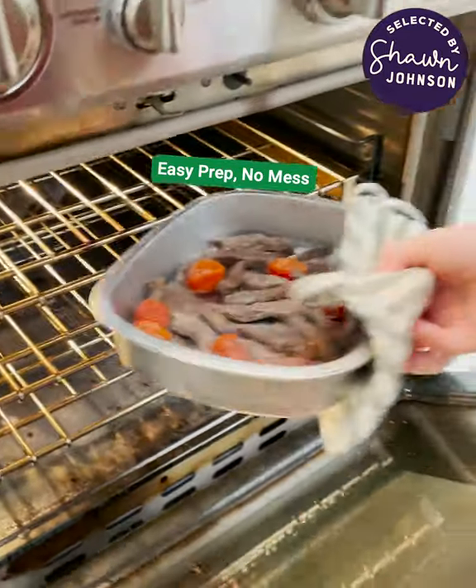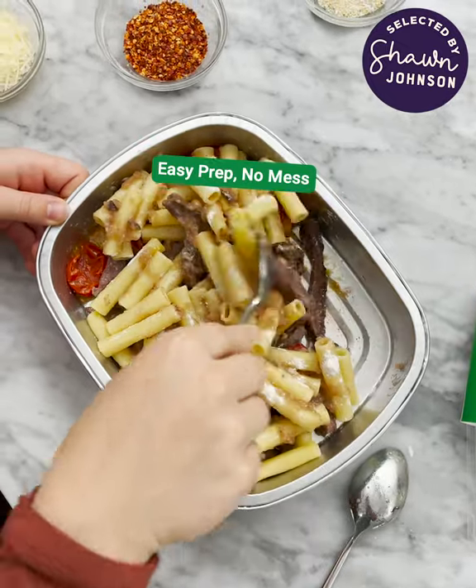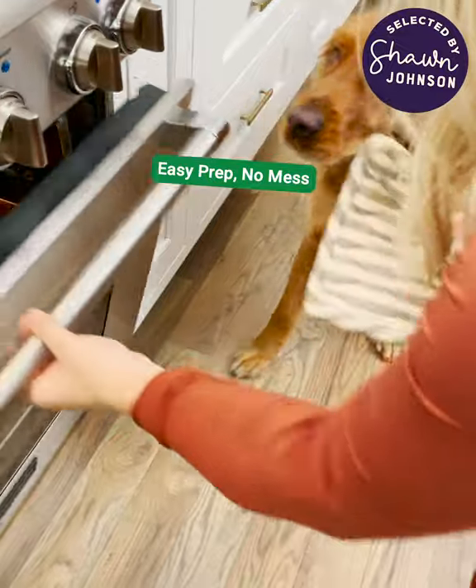Let's add some pasta. Yum. Then a couple more minutes in the oven and we're good to go. Yeah. Nash, you smell that, buddy? Oh yeah, we're ready.